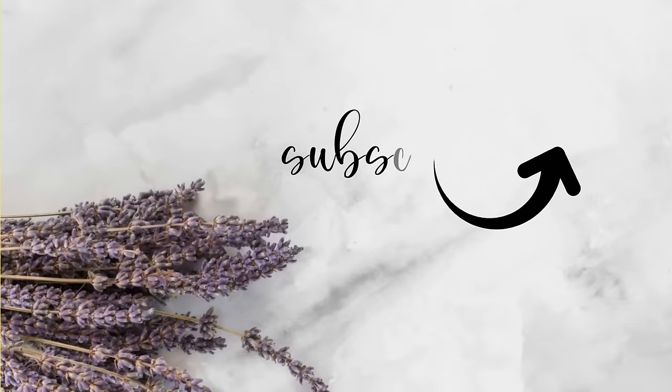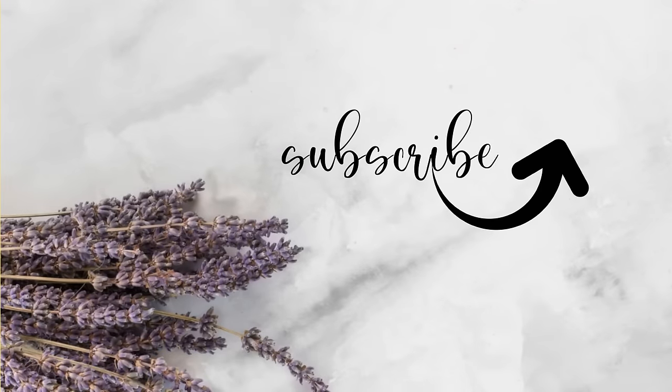Thanks so much for spending some of your time with me today — I truly appreciate each and every one of you. Don't forget to hit the subscribe button if you're new to my channel. If you like this video, hit that thumbs up and don't forget about the notification bell. You won't want to miss out on anything else I have to share. Bye for now.